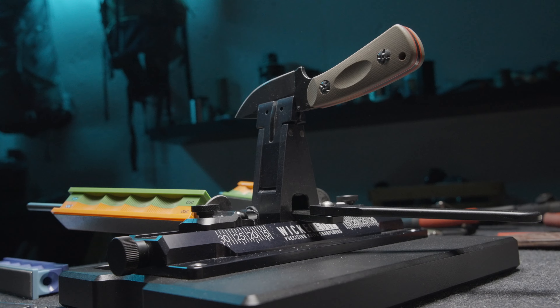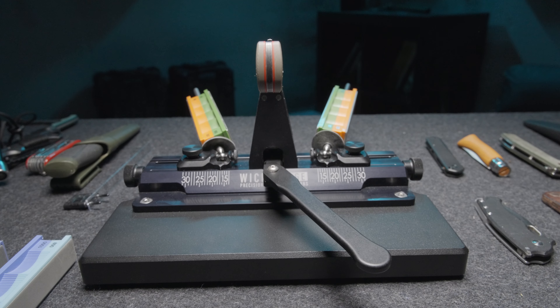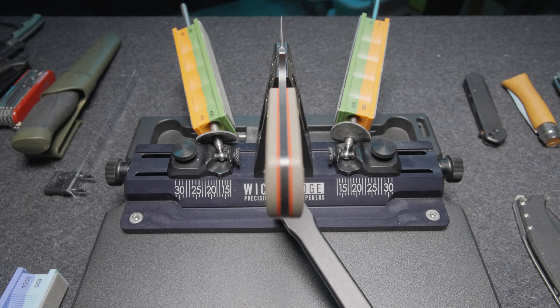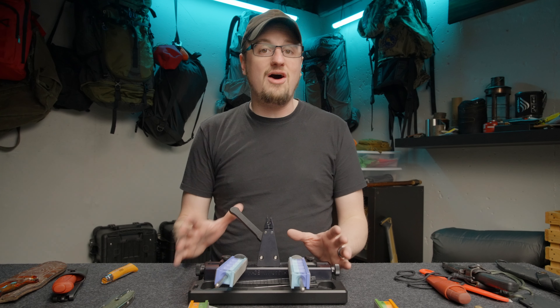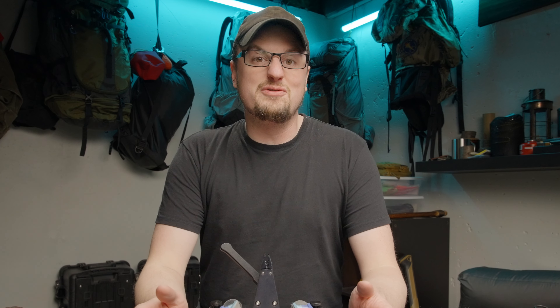And now it's scary sharp again. Wicked Edge has been developing and iterating on this system for years, and this is their flagship — their crown jewel. If this were a ship, I think it would be the Black Pearl, but if Mercedes made it. They are not mass produced; they are made in small runs in Arizona and hand fitted and QC'd in New Mexico. So humans spend a lot of time making these systems, and it really shows. The quality is amazing. I don't say this very often about gear, but I believe this could be an heirloom item. I'm sure I'll be passing this down to my sons and they can fight over who gets it.